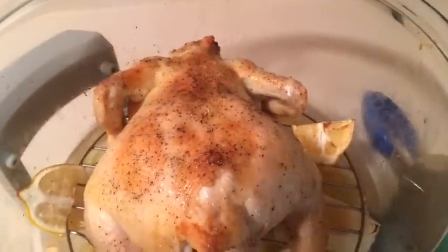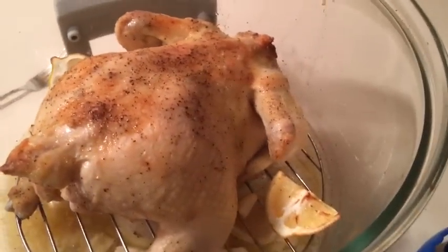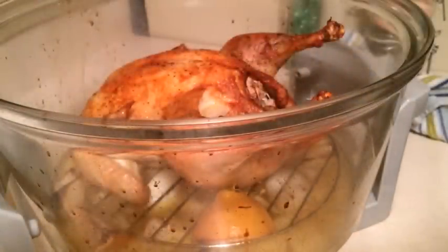I'm just about to turn this over to the other side, but I wanted to show you just how beautifully it is coming along on that backside. Our chicken's been cooking for about an hour and if you could just smell this — it smells delicious.